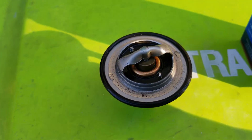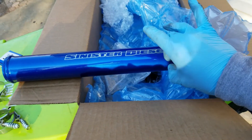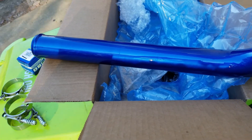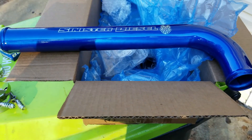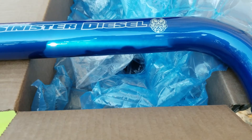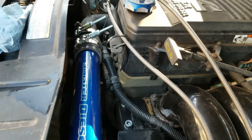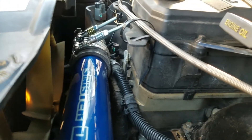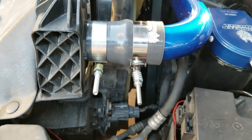Now let's take a look at the new coolant pipe — the Sinister Diesel Upper Radiator Hose. It's solid metal, I believe mild steel. It comes with great clamps and new silicone hoses to attach to the radiator and the thermostat housing. After installation, it looks beautiful — very tight fit getting the hoses and clamps on. I have the threaded part towards the valve cover, away from the fan, with the clamp ears facing away from the hood.